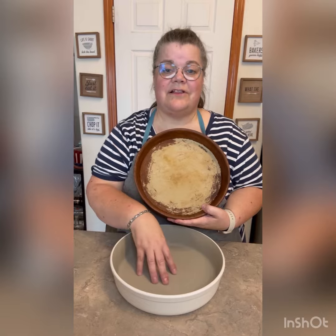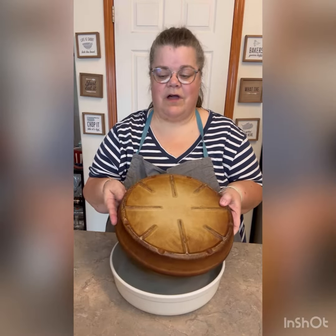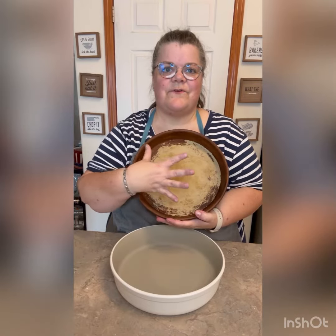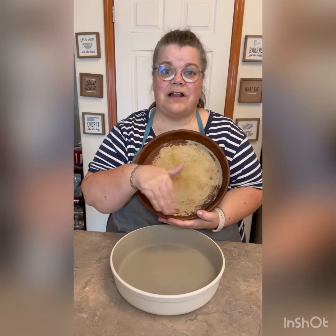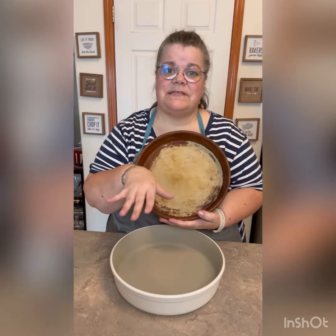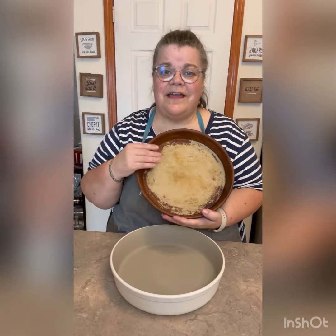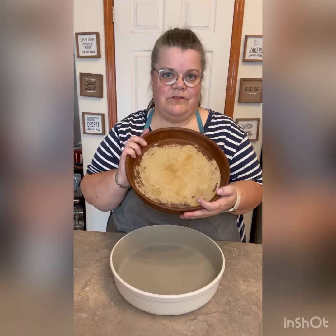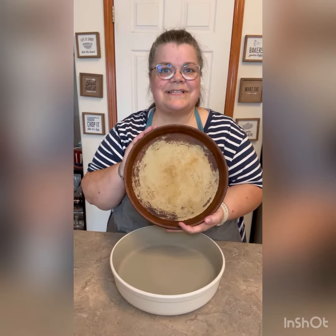This started out this color but I've used it so much and the outside was the raw stoneware. You can see how much I've used this. I use this for cinnamon rolls, for the Hot Touchdown Taco Dip — that's a Pampered Chef recipe — and for chicken. I have used this for so long. The saying is the worse it looks the better it cooks.